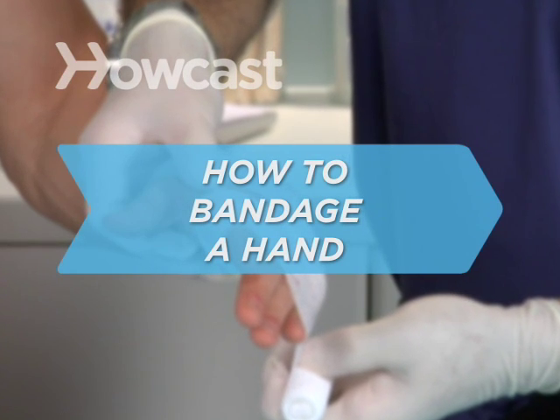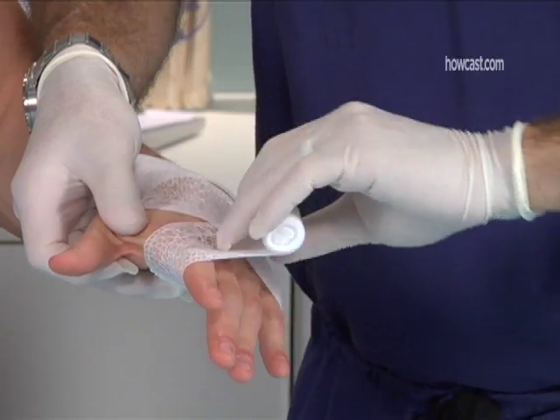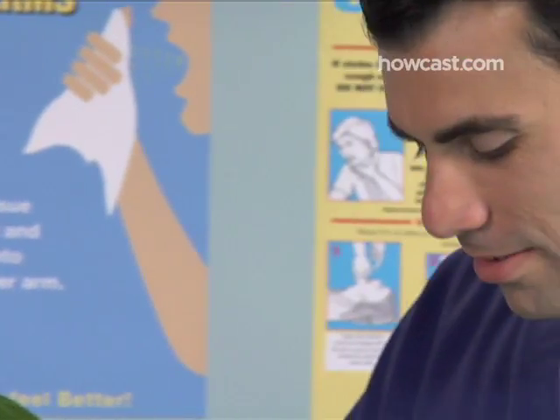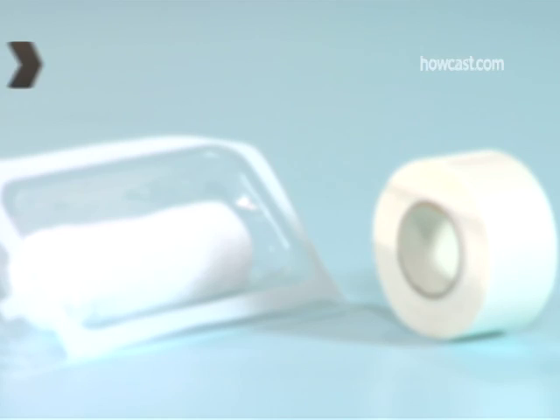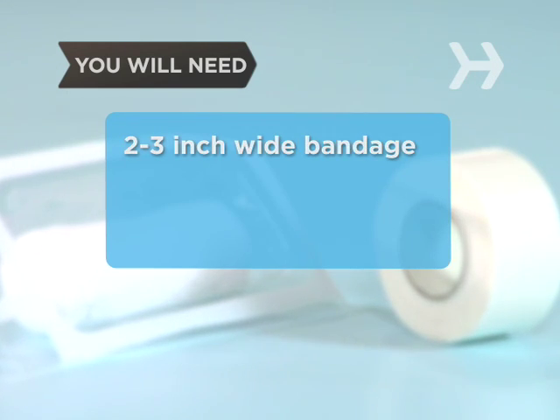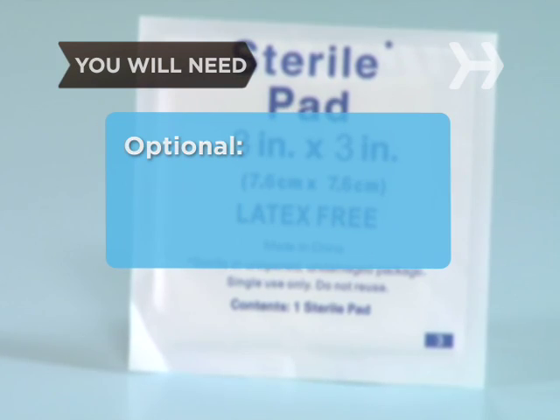How to Bandage a Hand. We use our hands for almost everything we do, so having an injured appendage is, well, less than handy. Dress it now and you'll be able to handle almost anything that comes your way. You will need a 2 to 3 inch wide bandage, binding clips or adhesive tape, and gauze.